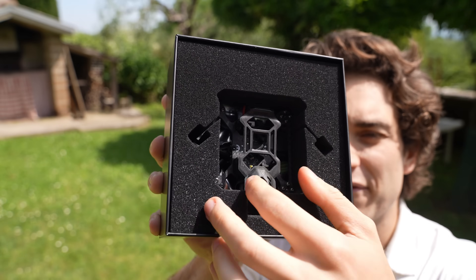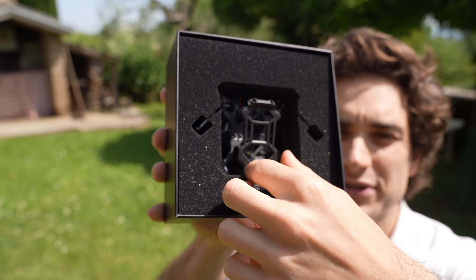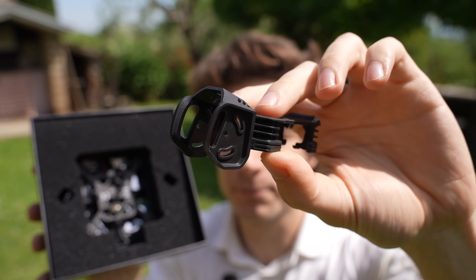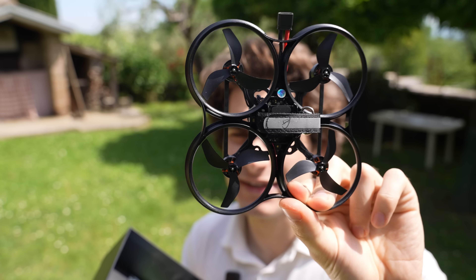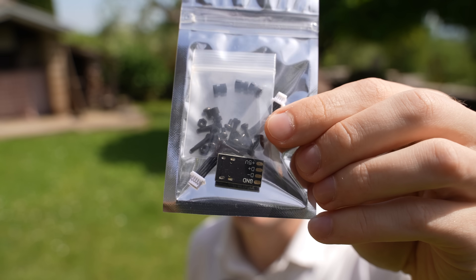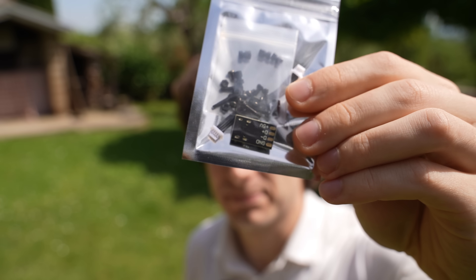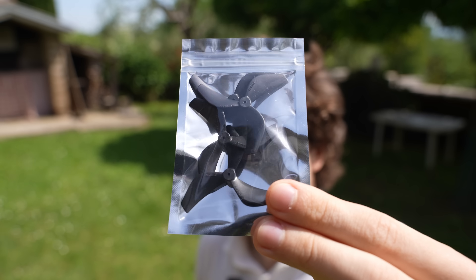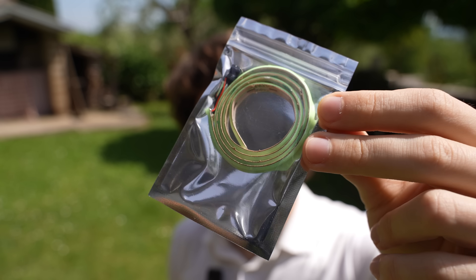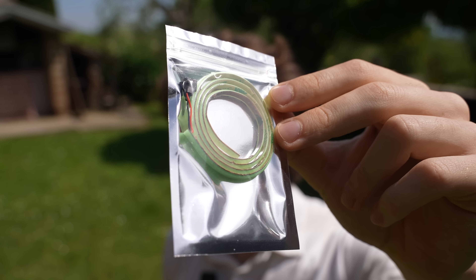The packaging is new and everything is very, very well protected inside. You have the new canopy redesigned for the O4 Pro, and the drone itself, which is basically the same as the old O3. You get all the hardware you need to install the O4 and also an adapter to connect to the flight controller. Extra Bita FPV Gemfan 2.2 inch 3-bladed propellers and an optional single color LED strip.